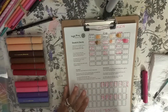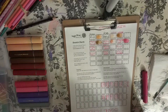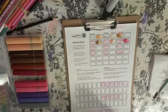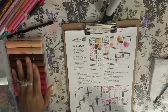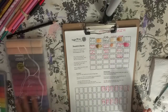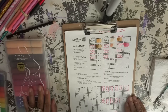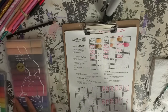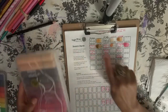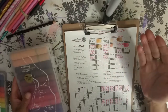Hi guys, Angie Bell with My Fairy Chargers. I'm swatching my Jane Davenport mixed media products again. I already started this video and the thing just went off, so I deleted a bunch of videos on my phone. Hopefully we'll be fine. I've already started to swatch some, so we'll go back over them and swatch them again since my video cut off.